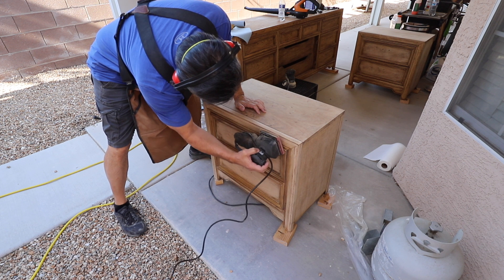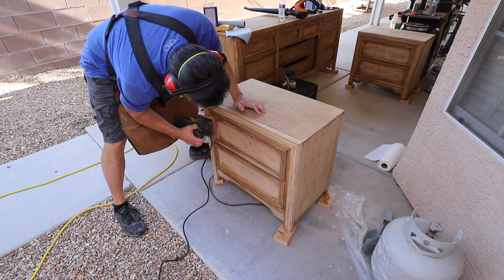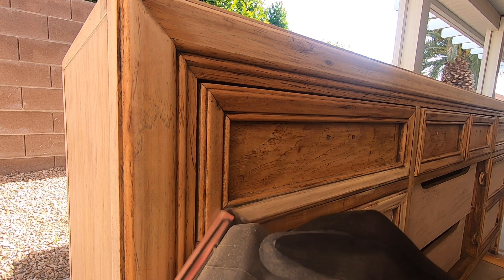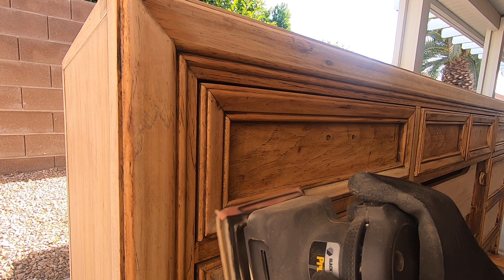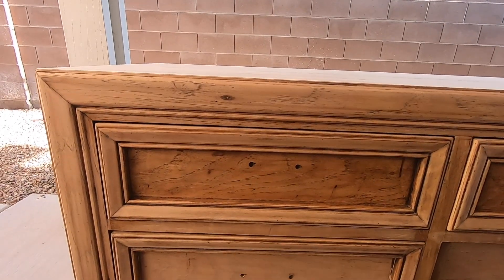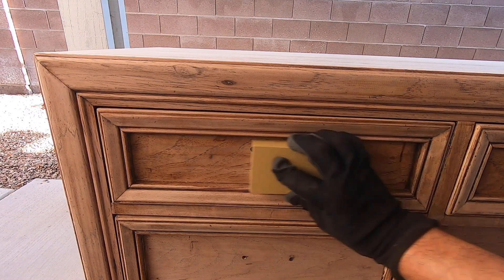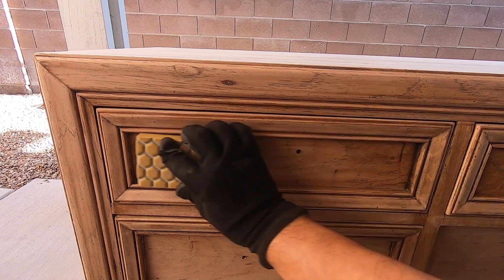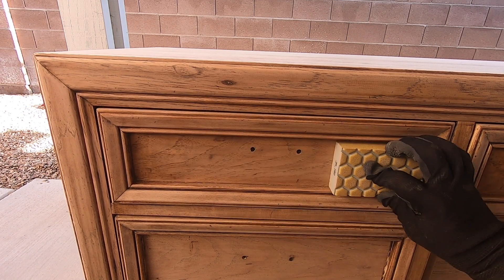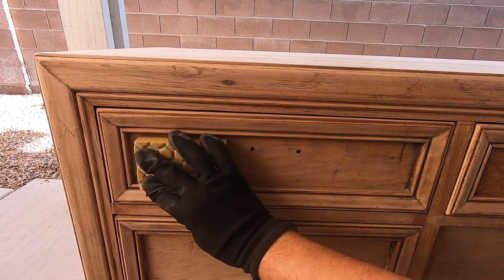With the pad sander, I can get into areas the round random orbital can't reach — like the detail work on the drawer fronts, which have about an inch-wide strip. I just angle it, follow the curves, and it's amazing the places you can get into with one of these. For parts too narrow for both sanders I used a small sanding block with 220, following the grain back and forth. A little hand work never hurts — the best thing you can do is the prep work.